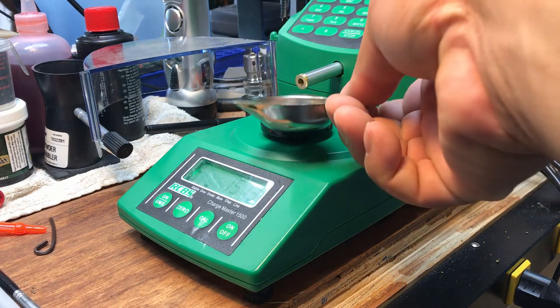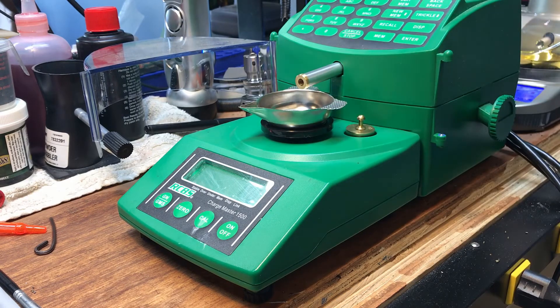So we're going to put the pan on and it's zeroed out. I did calibrate the scale with my RCBS weight set and I also have my RCBS 5.0-5 balance beam scale. For the first five to ten rounds I throw, I will check with the balance beam scale to see how it comes out.